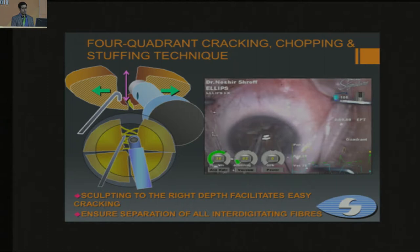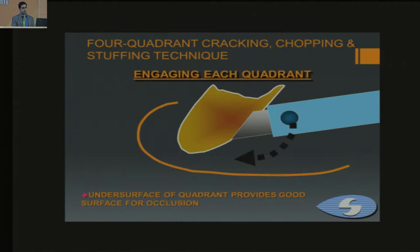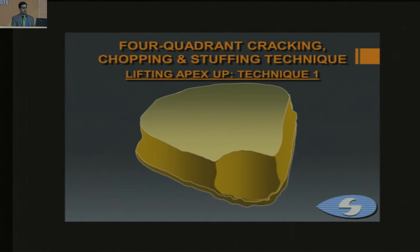This is the paper on lens fiber orientation. When you are superficial with your trench, the fibers tend to be transverse — this tells you that you're not at sufficient depth to initiate the crack or chop. When you go deeper, the fibers turn longitudinal. When you see that orientation, you know you're at the required depth for cracking or chopping the nucleus.